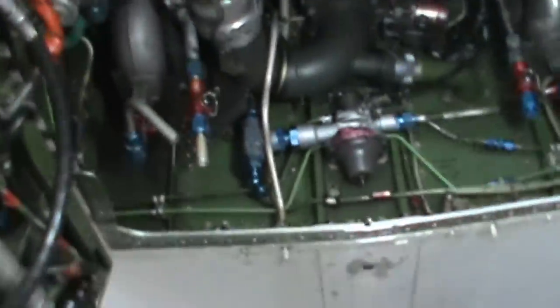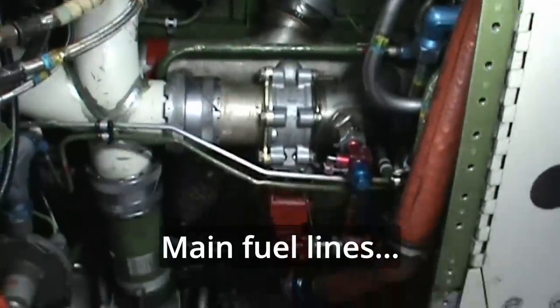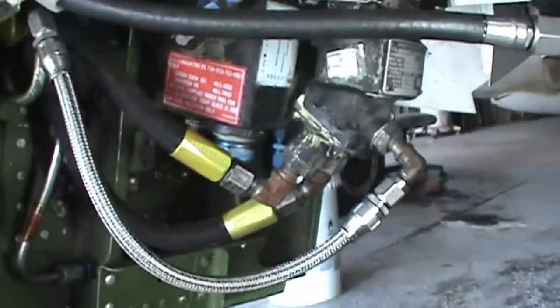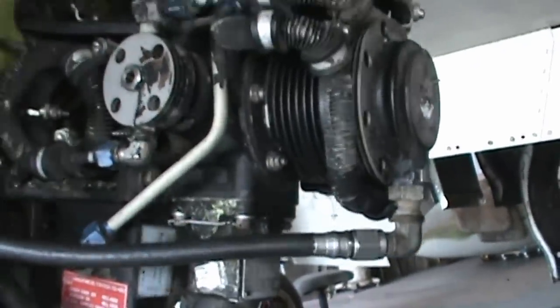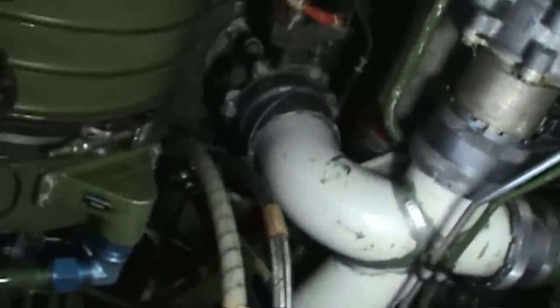Now working our way up the bottom of the fuselage — we're pretty much right underneath where the WSO would sit. There are some more actuators and components back here. This is a high-pressure air compressor that runs off the service hydraulics for the aircraft, and it generates a lot of high-pressure air for actuating various things on the aircraft.